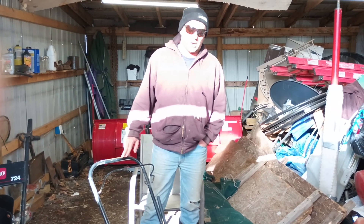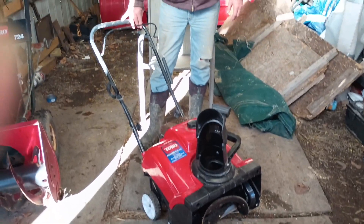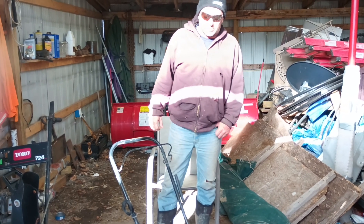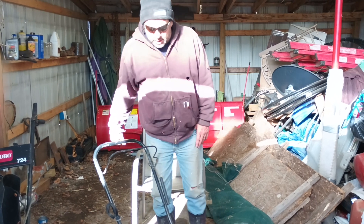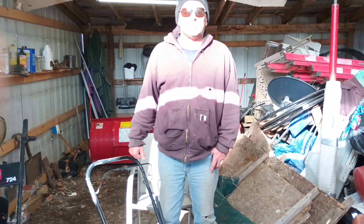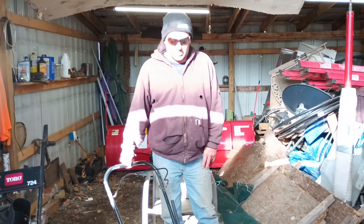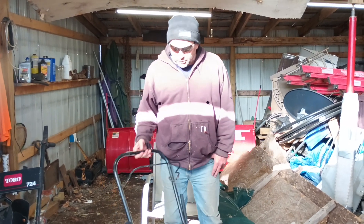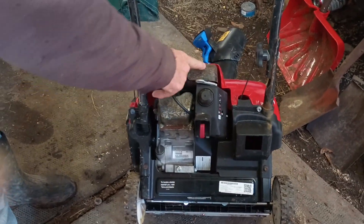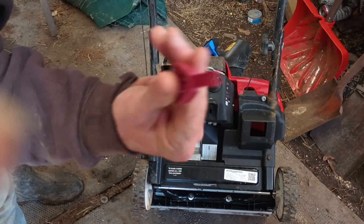I paid about $400 for this — I caught it at a beginning-of-season sale. Prices have gone up since then; this one might be $500 or a little more now. This is the 518, meaning an 18-inch clearing path. They also make an electric start version which costs more. I don't use electric start because I'm not taking a cord to a customer's house. Back here I'll make a video showing how to change the oil — it's super simple. There's your spark plug, muffler, oil drain, oil fill, and a key you can pull out to kill the engine.